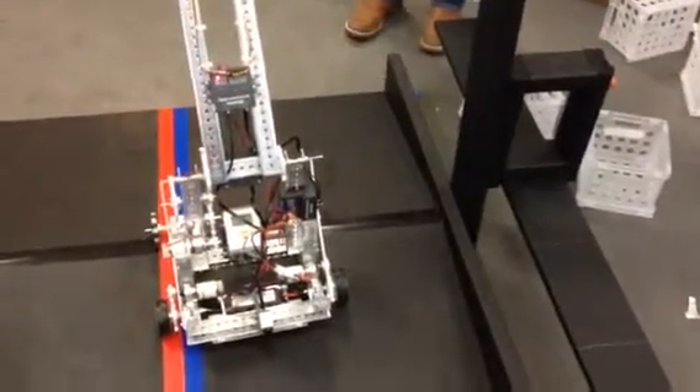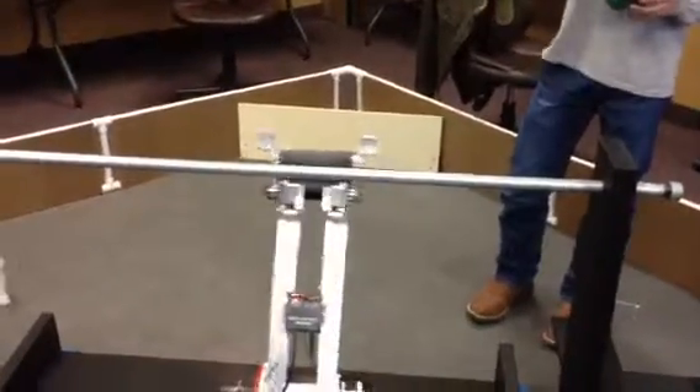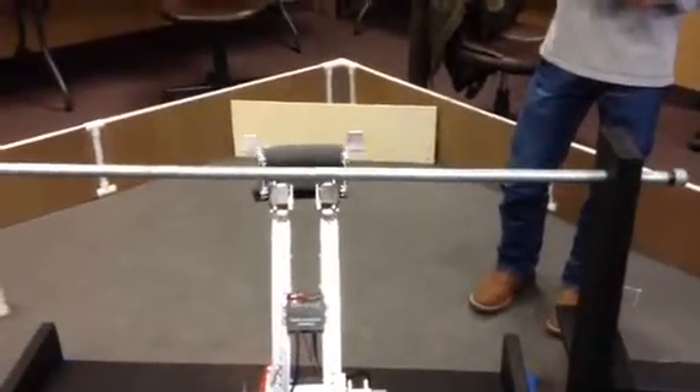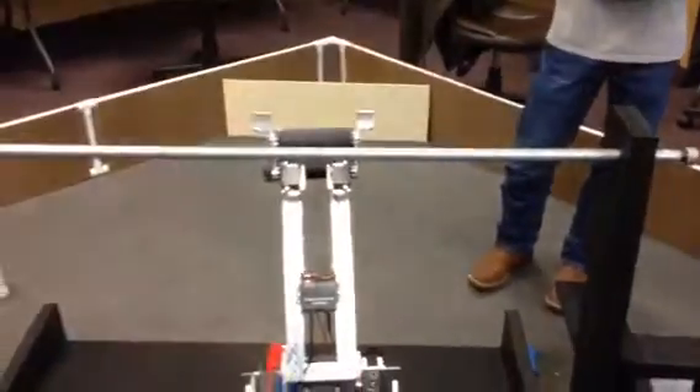Now pull it back a little. Go forward. Come on, just a little more. Go way forward and open the gripper. Open it back. Yeah, open the gripper. Not that far. It only goes one way. Yeah.